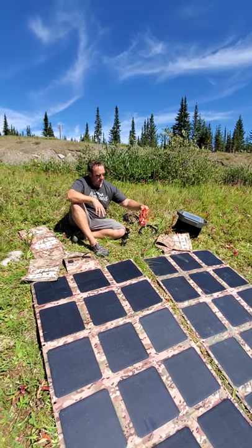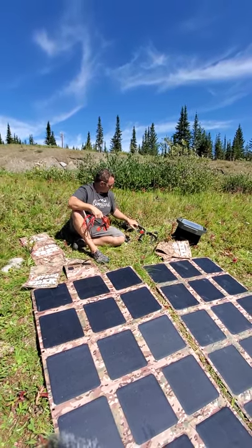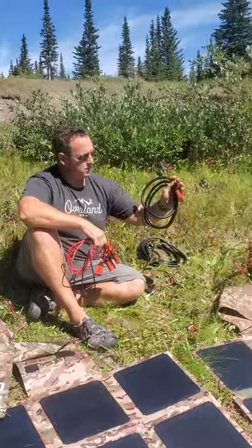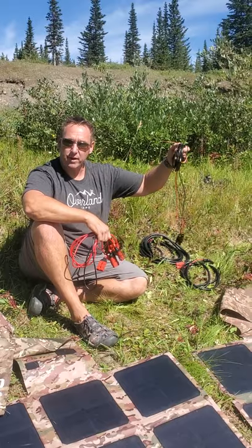It includes a series cable, which we have right here, so we can double up the voltage. It also includes a 16 and a half foot, or five meter, extension cable. And then this is our cable that we use to connect to the cable provided by the EcoFlow Delta, which is this one right here.